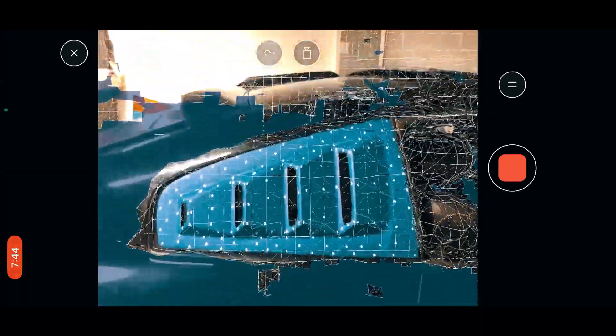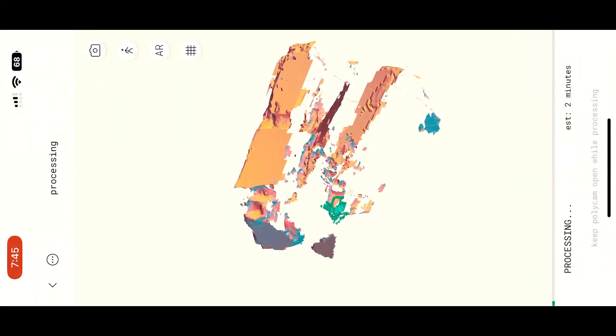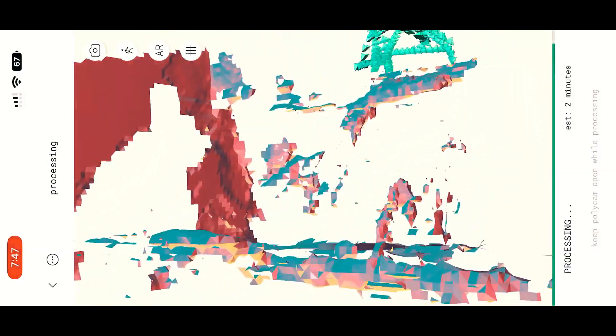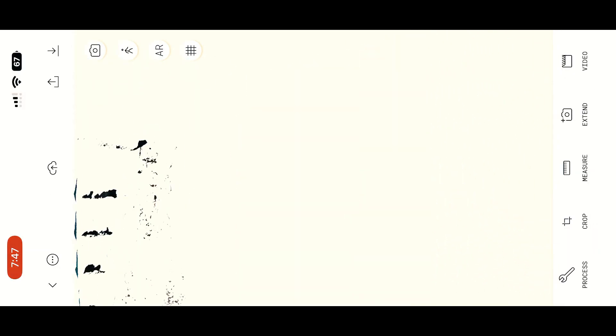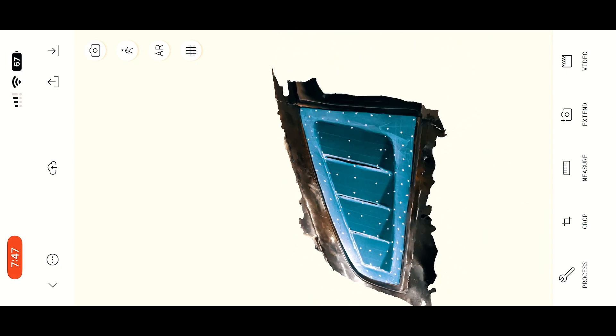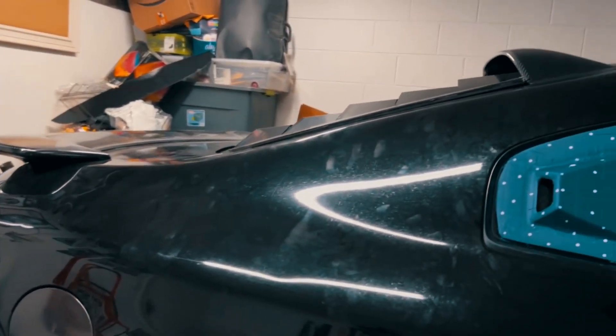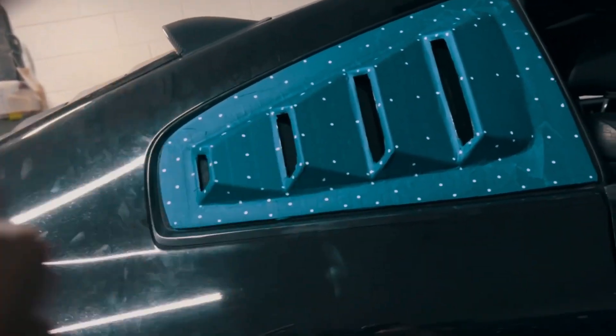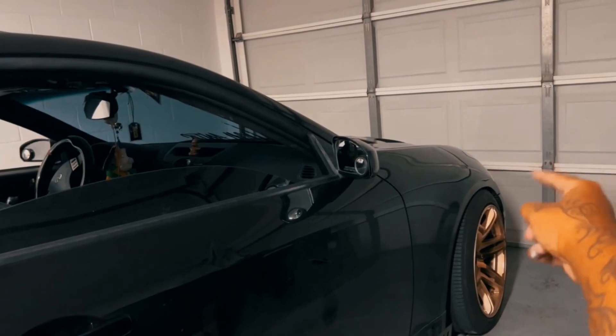I'll probably show a screen recording of my 3D app so you guys can see how I'm importing these files and working with them. From there I can show you the process of how I'm making the louvers and the secret part — but I'll get to that later. I also have an idea for the front headlights, the Spec D's — I have a little something in mind with those.